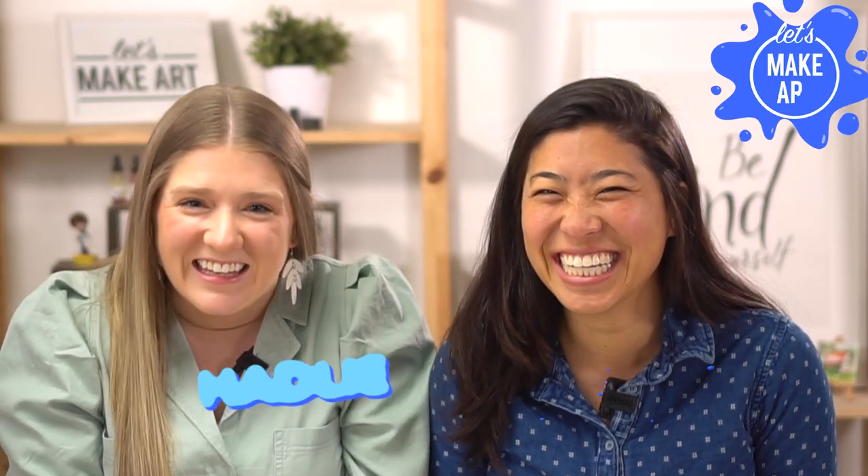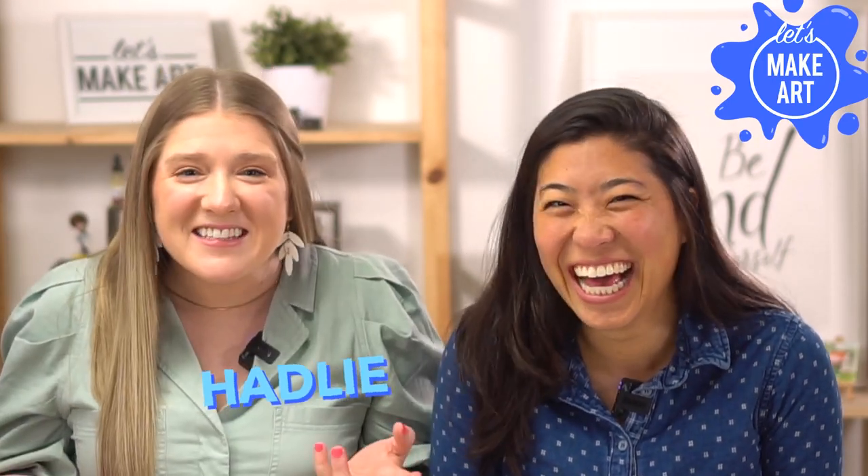Hi kids, my name is Hadley and you're here to paint with us at Let's Make Art Kids. I've got my special guest with me. What's your name? Nicole. And how old are you? 32. And what's your favorite paint color? Yellow. Mine too.